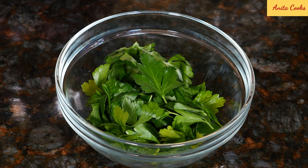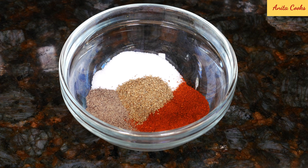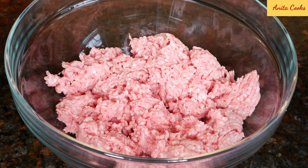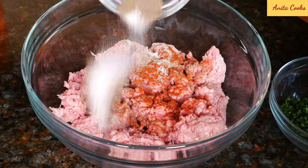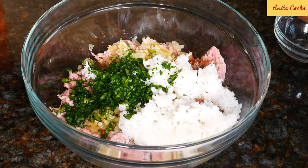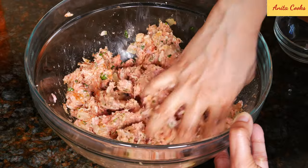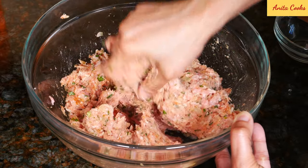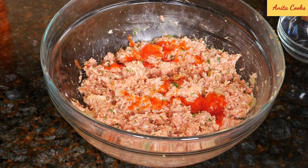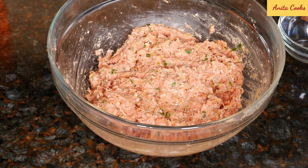For the meat mixture, chop some flat leaf parsley. For the seasoning: salt, ground black pepper, paprika, and celery seed — if you can't get celery seed, just leave it out. Put your ground meat in a large bowl. Add the spices, sautéed onion and garlic, rice, and parsley. Mix it all up with your hands. Add a little tomato sauce and mix well. The meat mixture is ready.